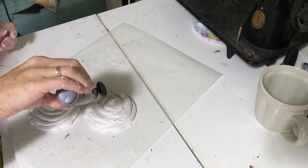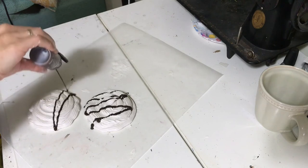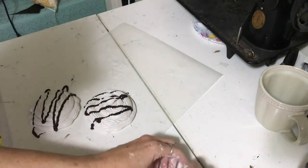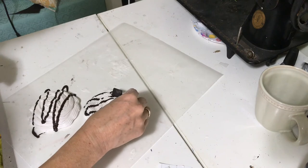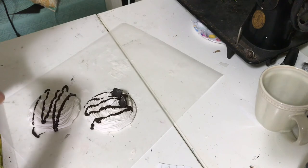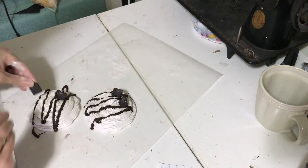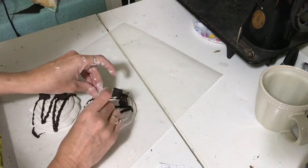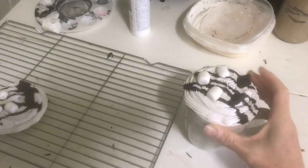Then you want to pipe the spackle onto your cardboard and go ahead and decorate it while it's wet. With these toppers, you want them to sit a few hours at least before trying to move them — the cardboard does get soft from the spackle. Then you just add it to your cup and voila! I am so happy with how they turned out.